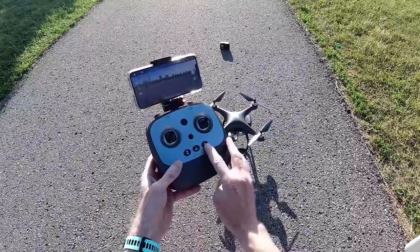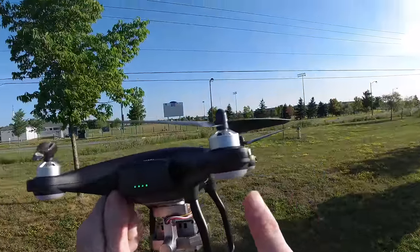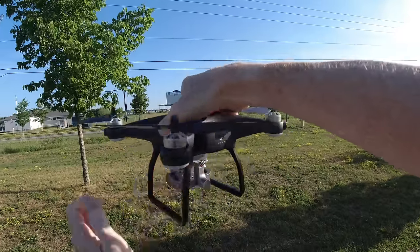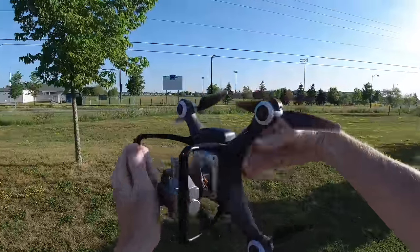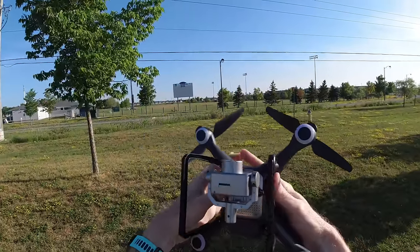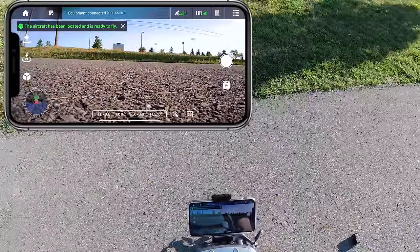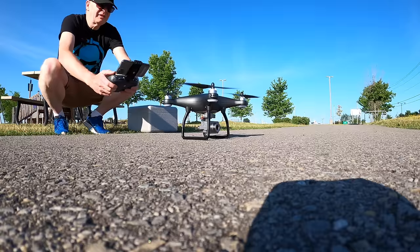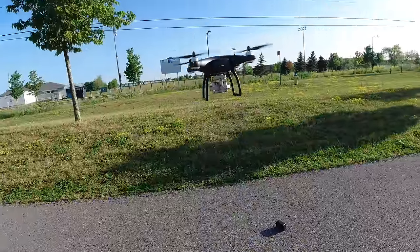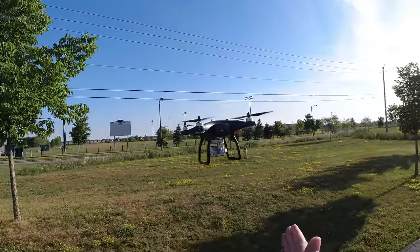Before we take off we have to do a compass calibration. Press this button, wait for a beep. The light should be blinking — you can see the little blinking lights. You just spin it three or four times like this to get those lights to stop blinking all around, then you spin it this way. You have to put the camera up, spin it this way — try not to drop it. Put it back down and hopefully I did that correct, so I have it ready to fly on my screen.